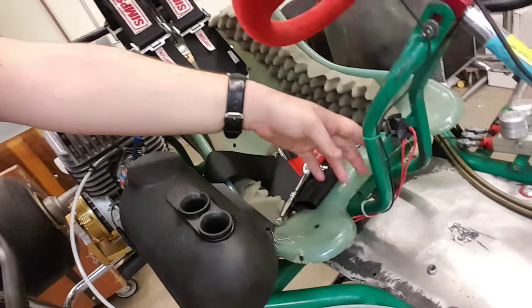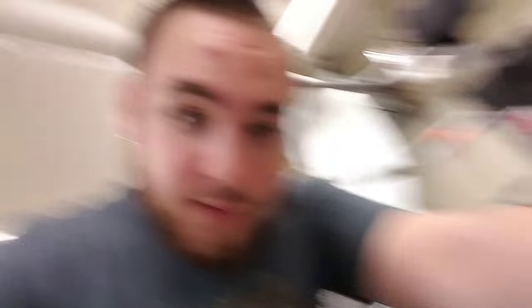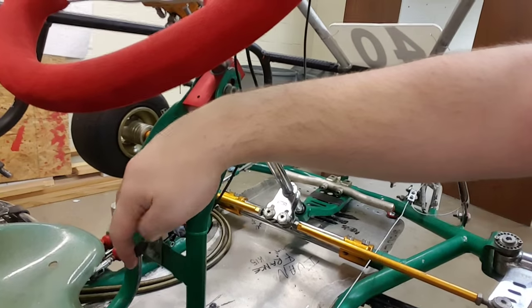This is your ignition switch right here. You're going to want to flip it on to start the go-kart and flip it off to stop the go-kart. What it does is it controls the spark plug — when you switch it on, it switches the current over to the spark plug, and that's what ignites the spark, which ignites the fuel and makes the engine go.